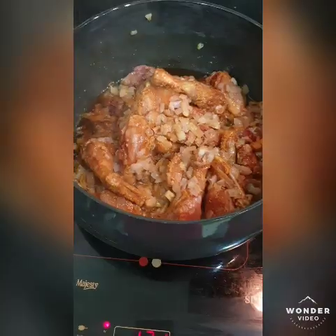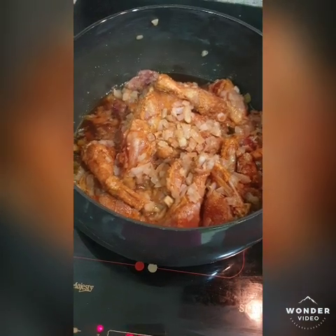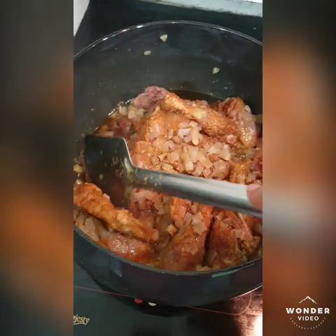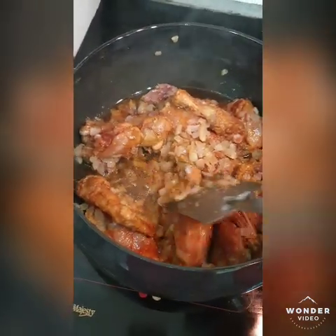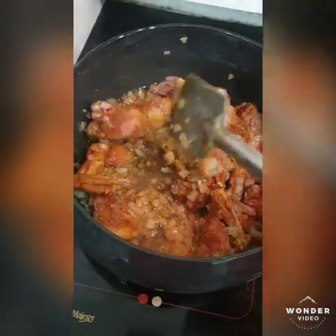Just after 5 minutes, open the lid — the juice will start releasing with the chicken. Add a little bit of salt to taste.